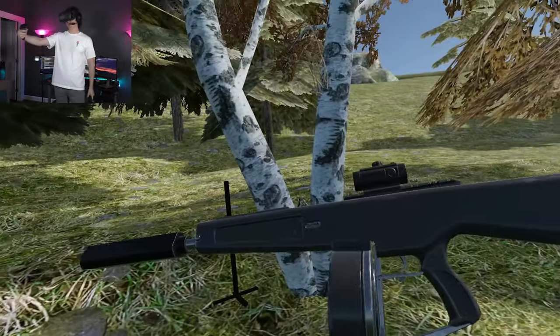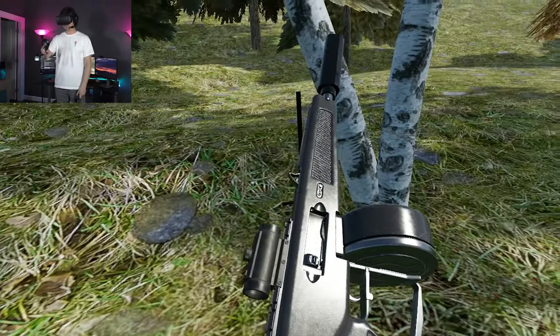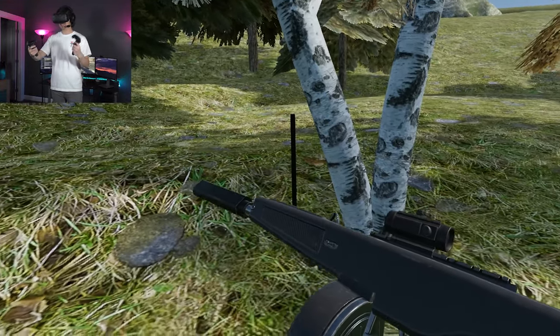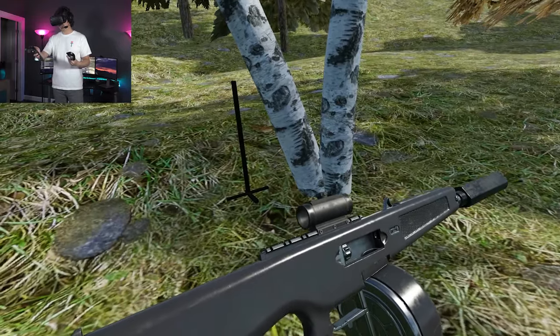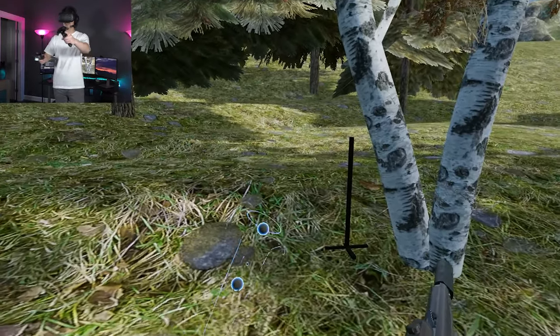Awesome. Well, there we go — AA-12 kitted up. Looking pretty sweet. Hope you guys learned something. Hope you had some fun. Let me know what you thought about this video down in the comments. Suggest future weapons and I'll see if I can get to those. Like if you liked the video, subscribe if you're not already, and I'll see you in the next video.